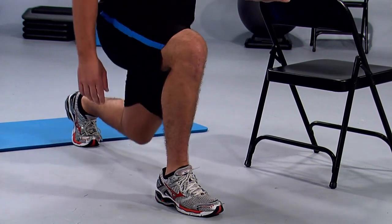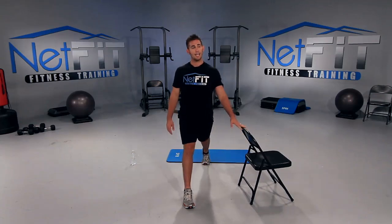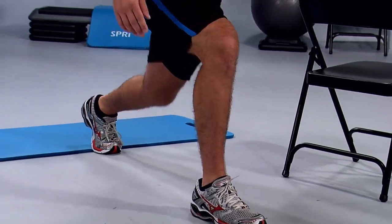We have about 15 seconds left. You can do it. Start feeling the burn in the right leg and a stretch in the front of your left thigh. All the way down and hold it — pulse it down for five, four, three, two, and perfect.